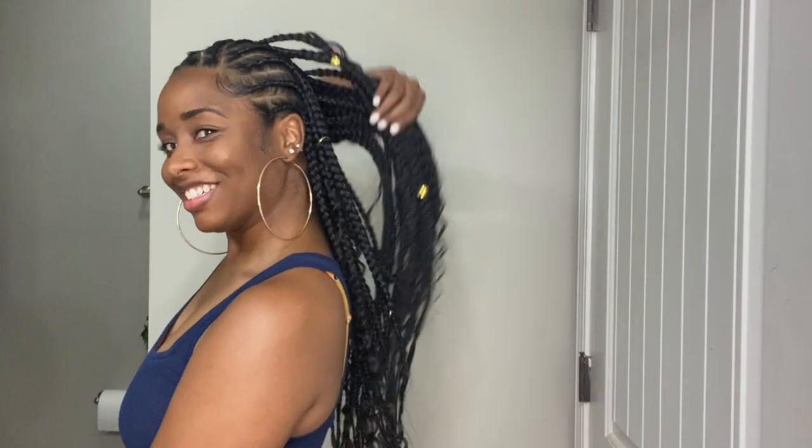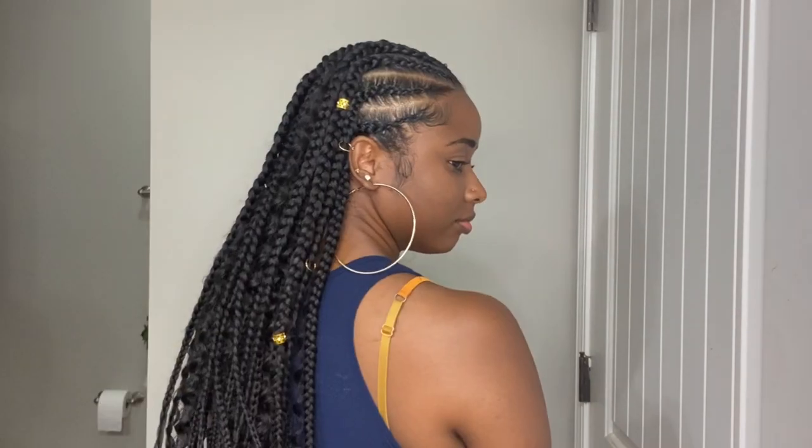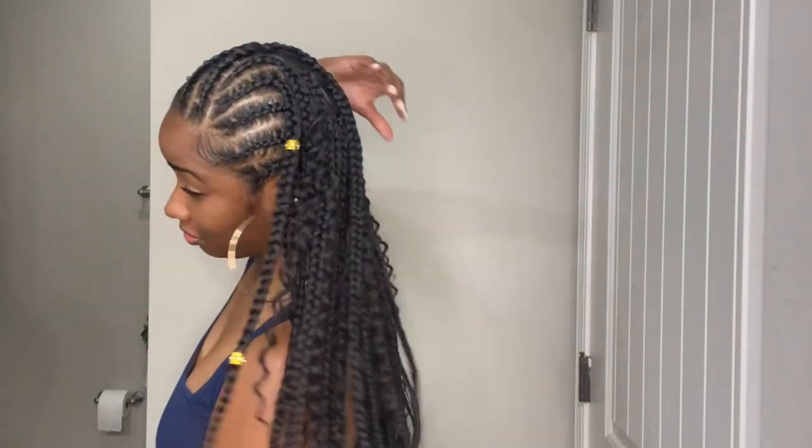Let me know down below what y'all think of this style — this is actually my first time doing something like this. I believe these are called tribal braids and I'm very happy with how it turned out. Let me know if you liked it without the curly hair, with the curly hair, or both. Pretty soon I'll probably be taking the curly hair out just to wear the braids. This style took about five hours to complete — I used about three bundles of the Freetress Canicoline hair and about half a pack of the Deep Twist hair.